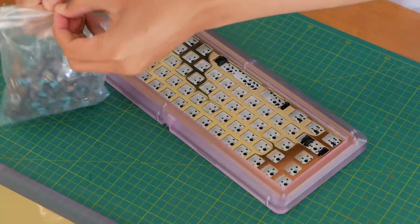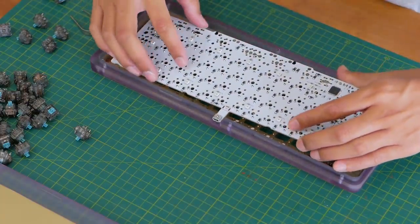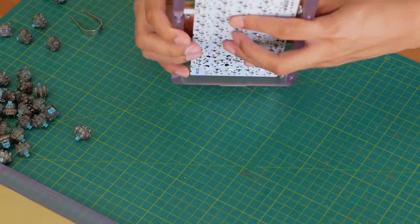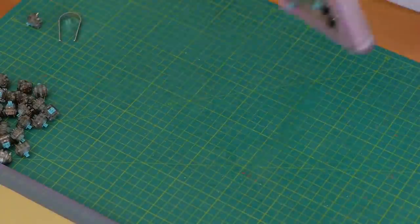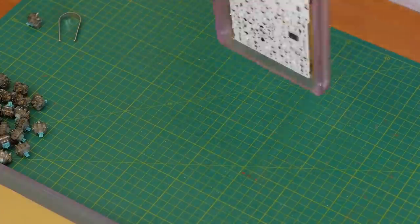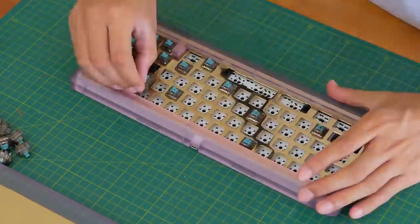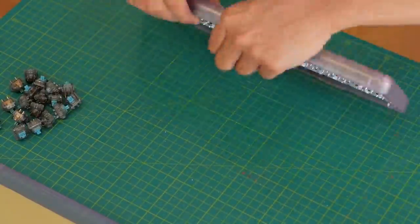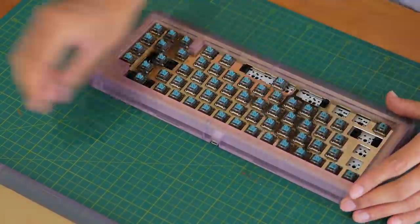For the keyswitches, I lubed some T1s with Tribosys 3203 — I think that's how I say it — that I both got from DailyClack. It's a pretty thin lube, as I didn't want to take too much tactility away. With the top mount design there's nothing really holding the PCB in place, it's just the keyswitches. So at the start in particular, every time I put in a keyswitch it would push the PCB down. You also have to make sure the pins are straight before you put them in, as they're not as forgiving as Kailh sockets, so you're definitely going to bend a few pins here and there.